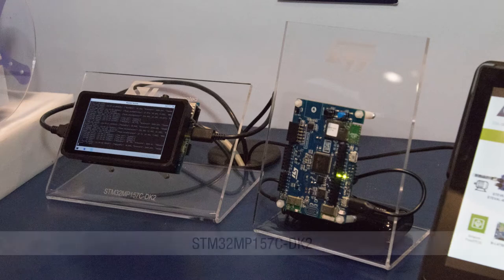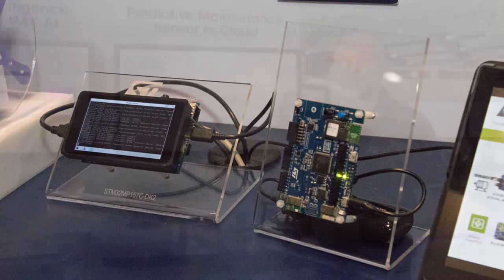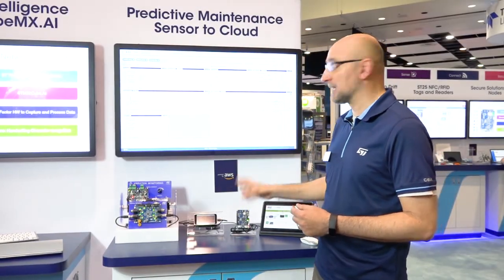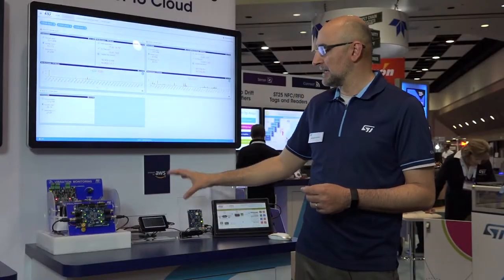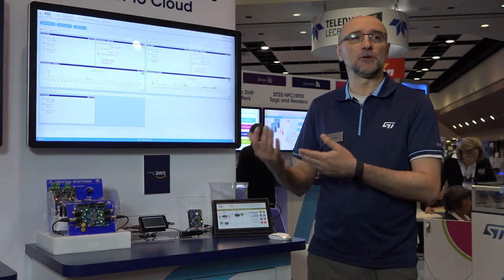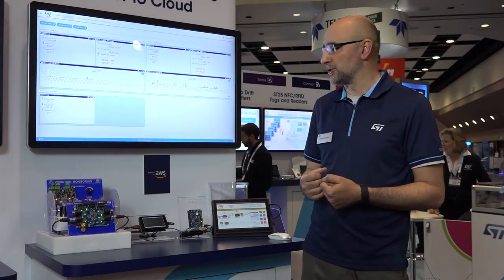This is the STM32MP157CDK2, our discovery kit for the STM32MP1, and it's a single board computer — very developer friendly and an excellent starting point to get your development going. In this case it's running AWS Greengrass, taking the sensor data sent through serial communication and creating the things that post data messages via MQTT to the AWS IoT Core.